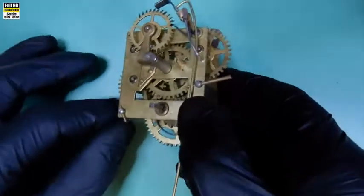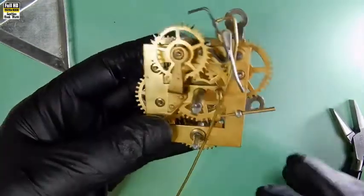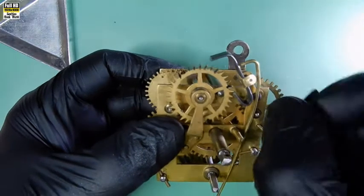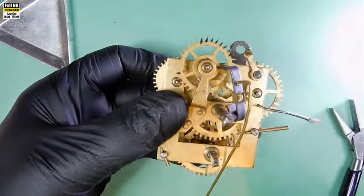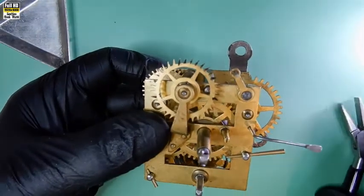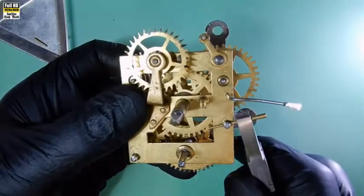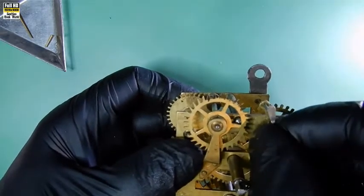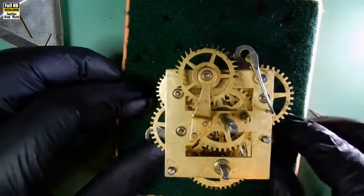Now we'll start to take the movement apart. First we'll remove the verge under that lever that holds it there, then take the escape wheel, pellets off the verge, and the crutch - put that aside. Taking a pair of flat pliers, we'll remove both those tapered pins that have just been pushed in there to hold the movement together. We'll finish those off correctly before we put the movement back together again. I'll put the movement on a foam block and we'll start to take it to pieces.